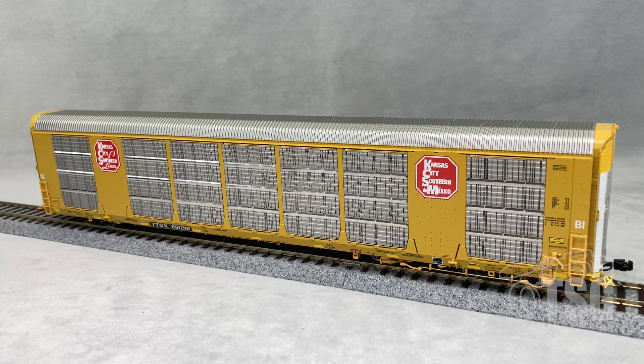Alright, so here's what we're looking at today. This is a Scaletrains Rivet Counter Multimax Auto Rack. I looked on Scaletrains' website and found this in numerous road names and road numbers.